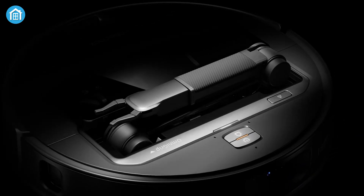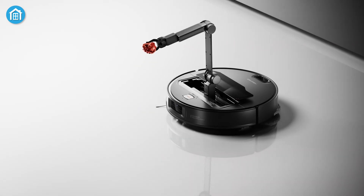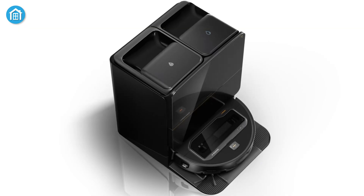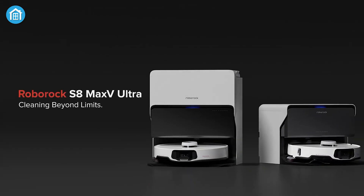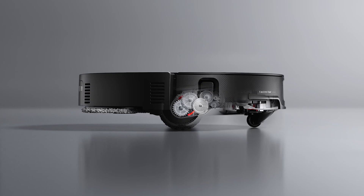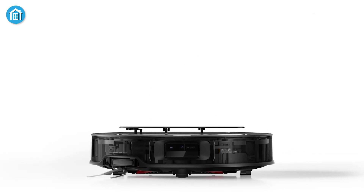Roborock has unveiled a groundbreaking robot vacuum cleaner at CES 2025, setting a new standard for innovation in home cleaning technology. The newly introduced Saros Z70 serves as the successor to the flagship S8 Max V Pro Ultra, combining Roborock's hallmark design and functionality with a revolutionary feature that pushes the boundaries of what a robot vacuum can achieve.